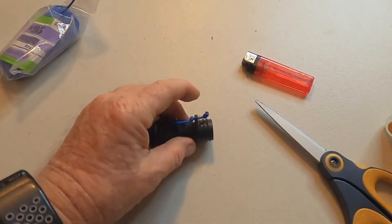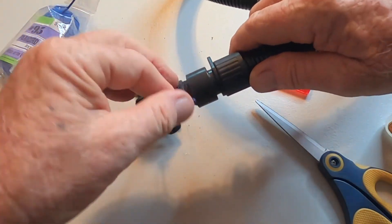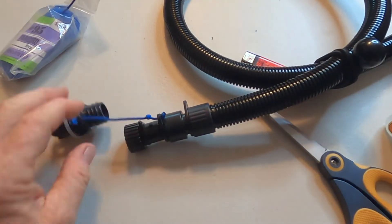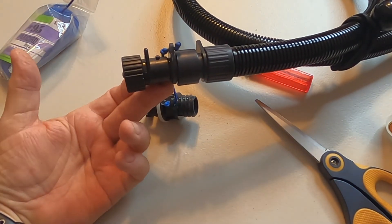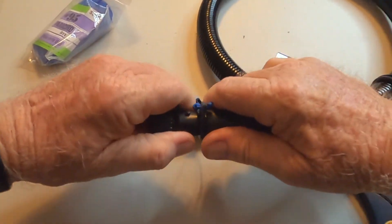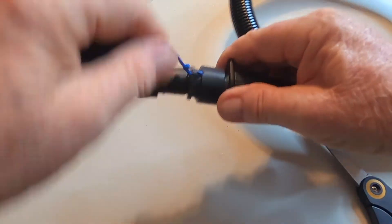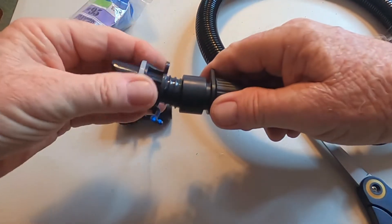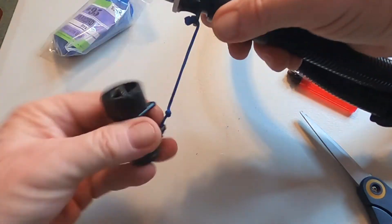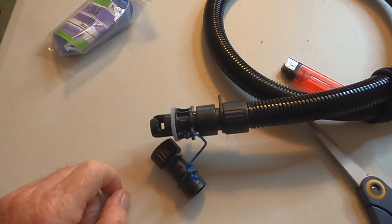Okay, do a test fit. The Shark 2 has been adapted for the Advanced Elements Military Spring Valve — no problem. Easy project, not that big a deal when you're done. You just unscrew this one and go to your high pressure, screw that adapter in, and then you're ready to fill your high-pressure floor.